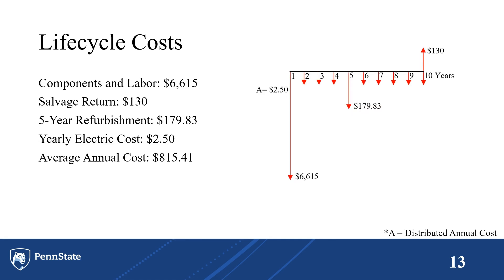Lastly, with all of this information, including salvage costs, a mid-life refurbishment cost, and factors such as the duration of the overall project and inflation rate, it was determined that the average annual cost would be $815.